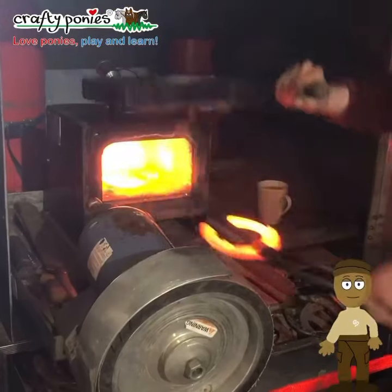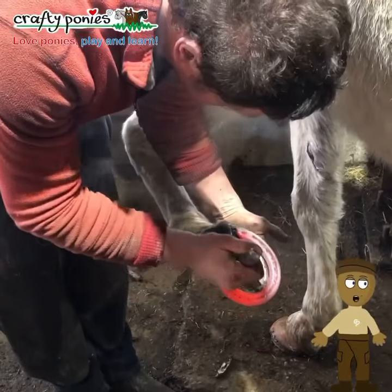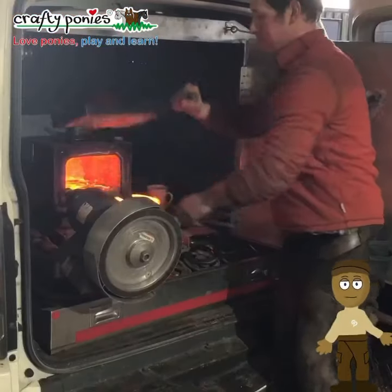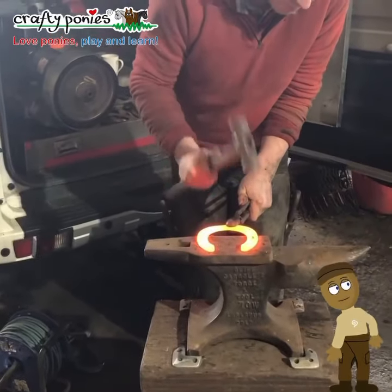Frank shapes the shoe to the pony's foot. He puts the red hot shoe on the pony's foot to make sure it fits correctly. This makes lots of smoke, but ponies do not mind it. There are no nerves where the shoe is fitted, so this does not hurt the pony.